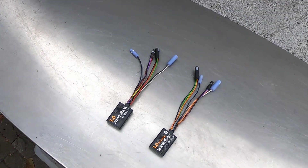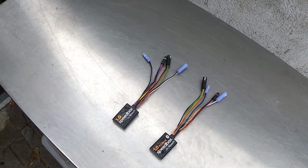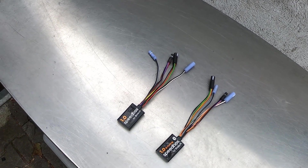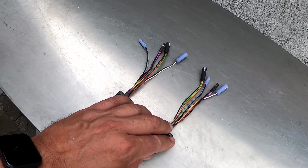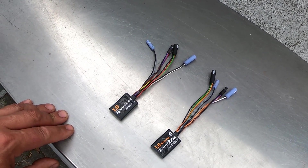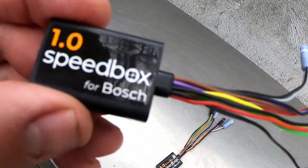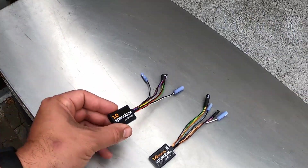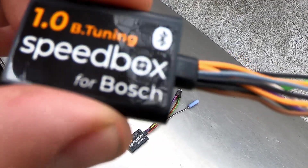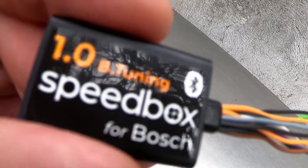Hi guys, today I want to make a quick video about e-bike tuning for the Bosch Smart System. We have the brand Speedbox and I want to present you today two different types of tuning for the Smart System. One of them is the standard one, version 1.0, and the other one is with the option to connect with the Speedbox app. It is called B Tuning.